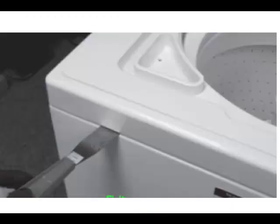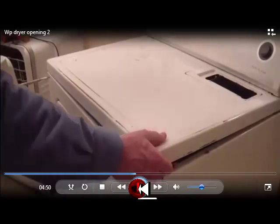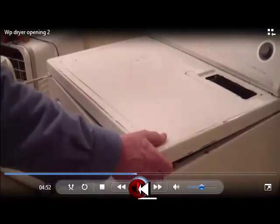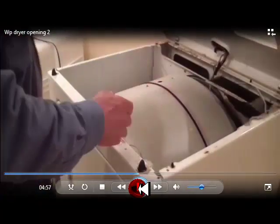Of course each design has its own quirks of how you get it open and where the screws are. In this case this is a Maytag Performa and you use a putty knife to open it up. We go into quite a bit of detail on exactly how to get these appliances open, like lifting the top of this Whirlpool.